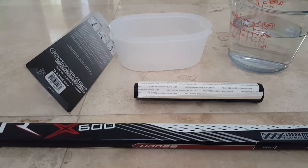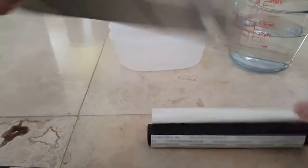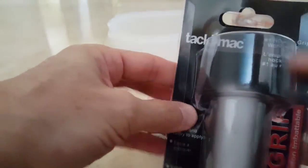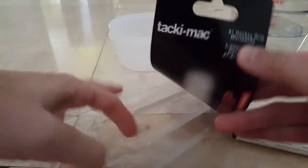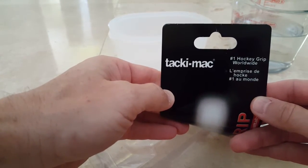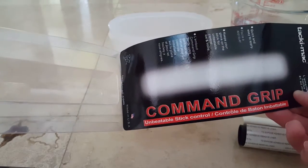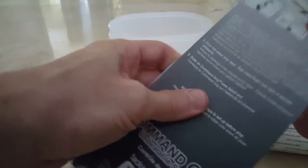Hi guys, this is a quick review of the TackyMac. You can see it here — TackyMac, number one hockey grip worldwide. It's called Command Grip: unbeatable stick control. I've seen several videos about it.